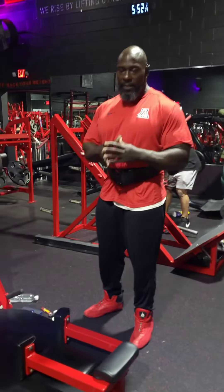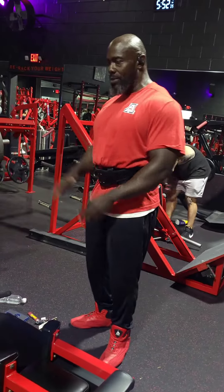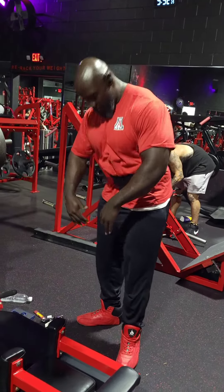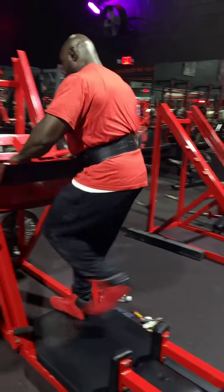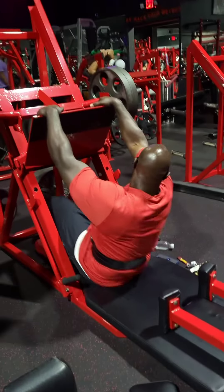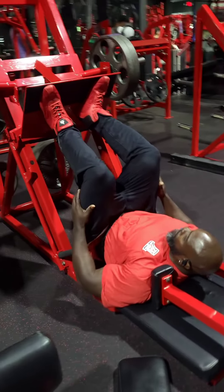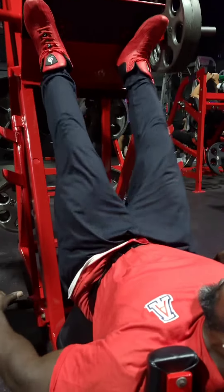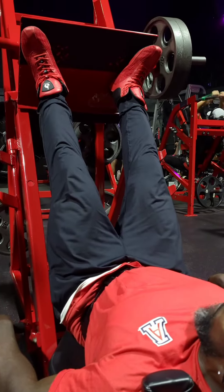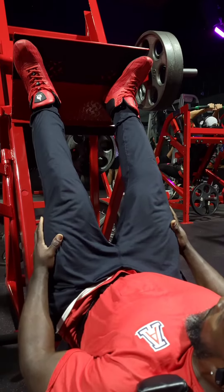This is an exercise I like to do on the leg press. I don't like to just go up and down — I like to work the inner quad and outer quad. So what I do is get on the leg press, set up my feet up high, and point the toes outward for a wide grip. When you come out to wide grip, it works more of the outer thighs.